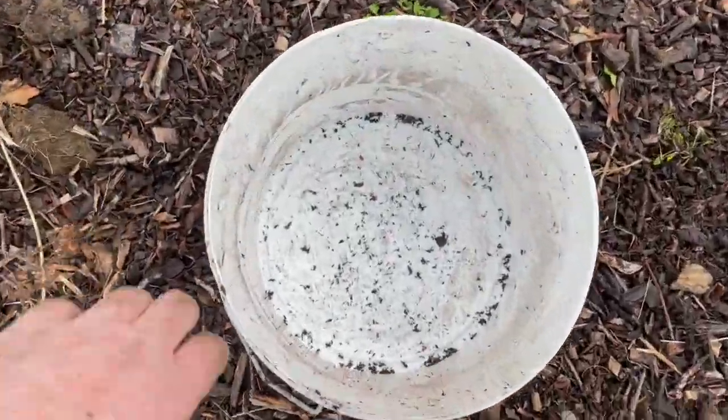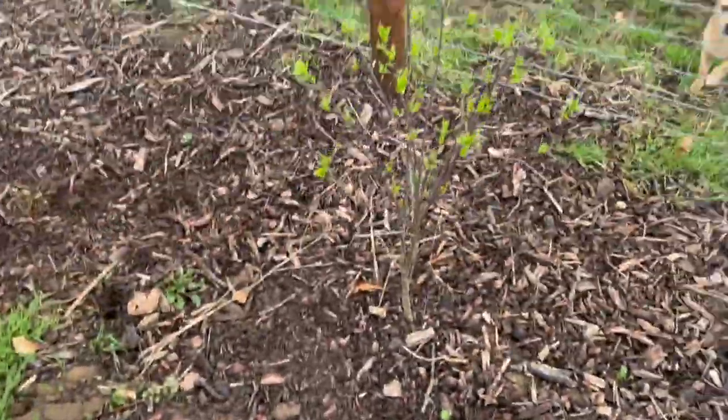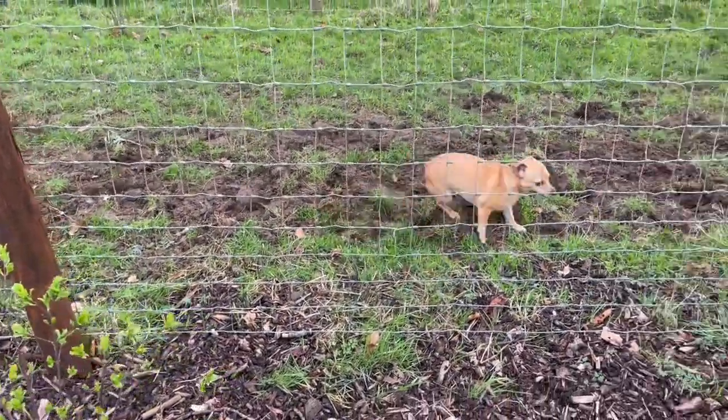An empty bucket — just what every gardener wants. Job done.